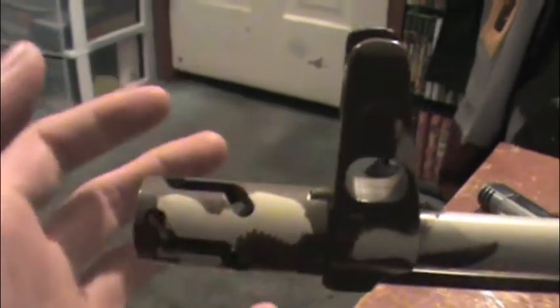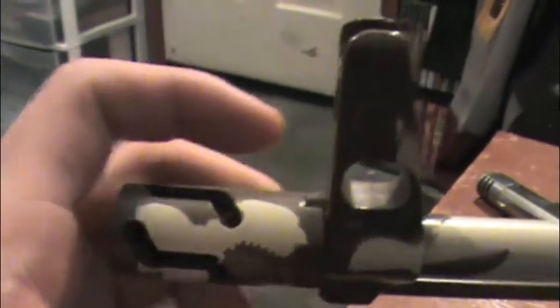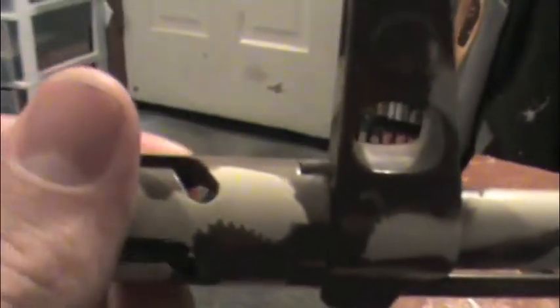Sorry, 90-degree angle — I don't know why I said 45, guys. But anyways, basically, it gives you as tight of a fit to the barrel as possible. As you can see, there is really no light in between there. So to me, that is kind of a pro — not the hugest, biggest deal ever, but it's more of a pro than anything.